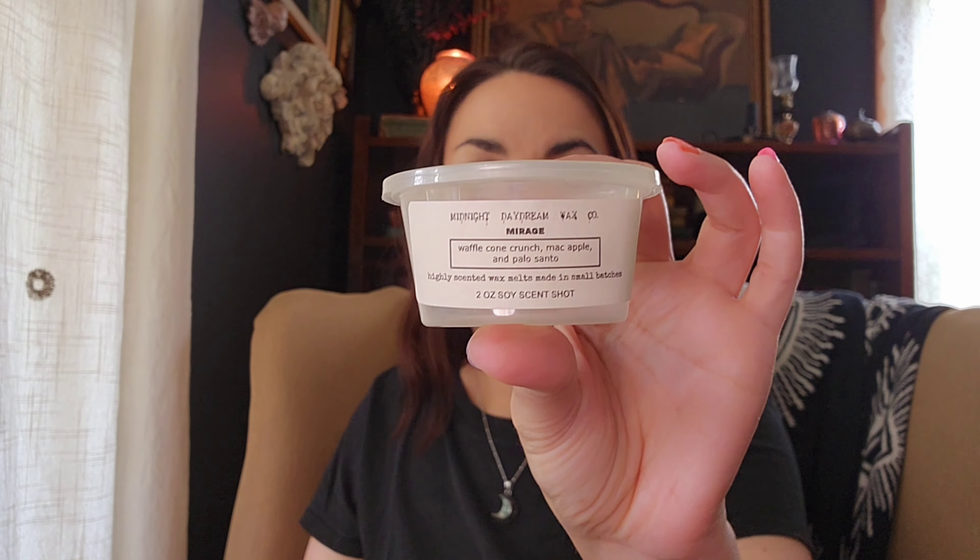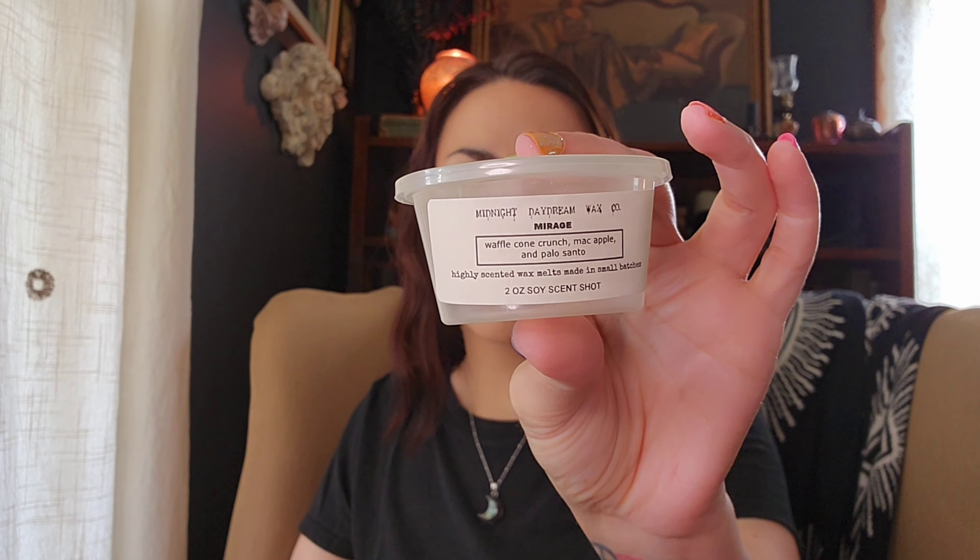Then yesterday was Flag Day, so the prompt was to melt a patriotic scent. I have some scents saved for July 4th, so I just did some red, white, and blue wax. In the back room I had Mirage from Midnight Daydream — Mac Apple, Waffle Cone Crunch, and Palo Santo. It's like a really crisp Mac Apple — I love Midnight Daydream's Palo Santo, it's smooth and a little smoky — and you get that crunchy waffle cone. It was like a 6 out of 10 on performance but I did enjoy it.